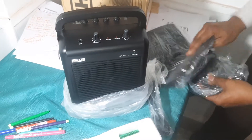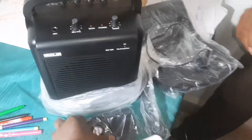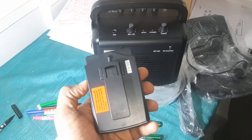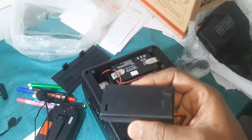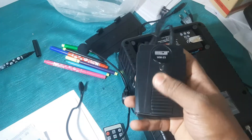And this is the cover. This is the receiver. We'll switch it on quickly and see. We have a battery here that will be connected to this speaker, and meanwhile in the receiver or mic we have batteries.